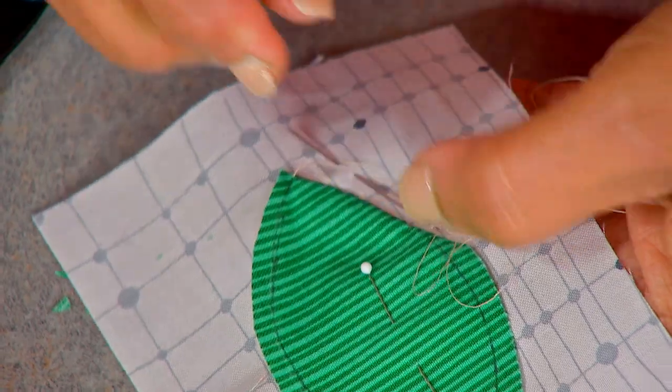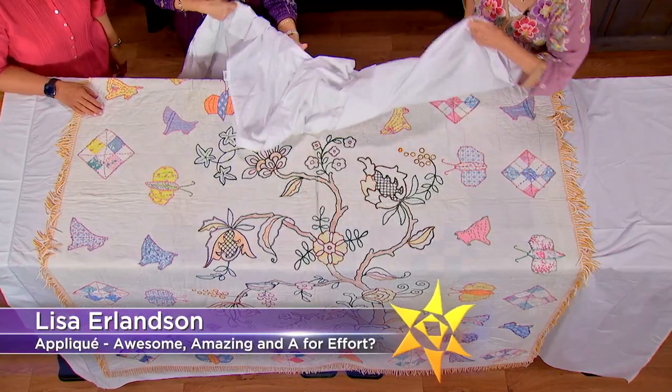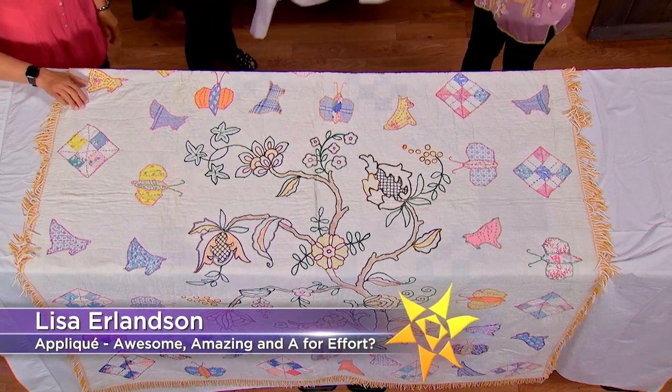Snipping that tail reduces all the bulk. Plus, quilt historian Lisa Erlinson drops by with some vintage appliqué quilts from yesteryear.